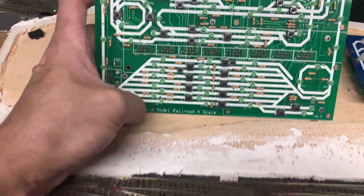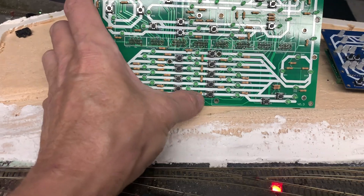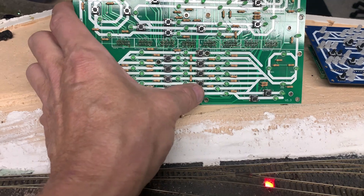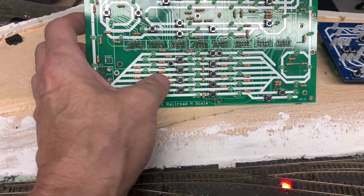And then I have a bunch of LEDs — three LEDs for each track. And I would select the routes, selecting routes and not the individual tracks.